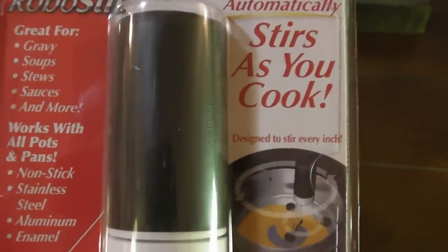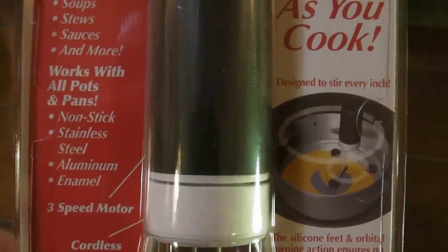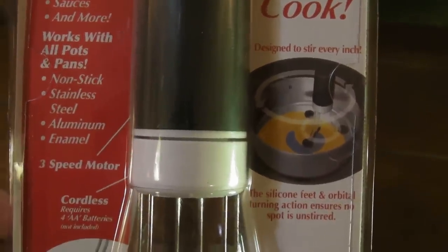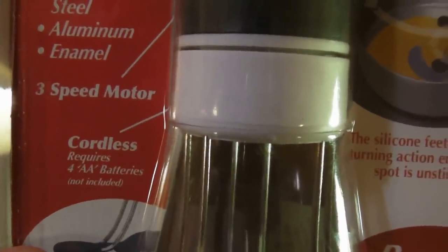Works with all pots and pans — non-stick, stainless steel, aluminum, enamel. It has 3 motor speeds, cordless, and only requires 4 AA batteries.